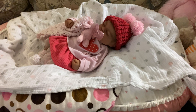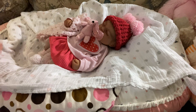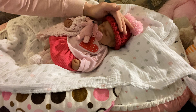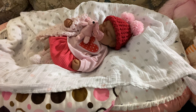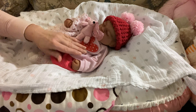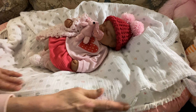Happy Saturday everyone! This is Mel from Mellimore Nursery and I have brought back Sweet Sabrina, who is going to be featured today for Silicone Saturday. I have not yet come up with a name for my Cuddle Baby Silicone that was created by the same artist as Sabrina, so I thought I would bring on her sister.